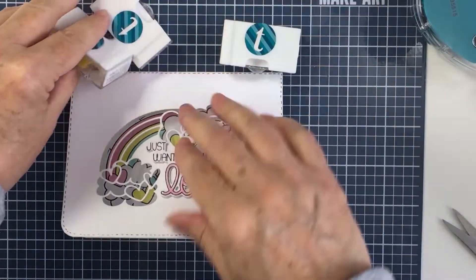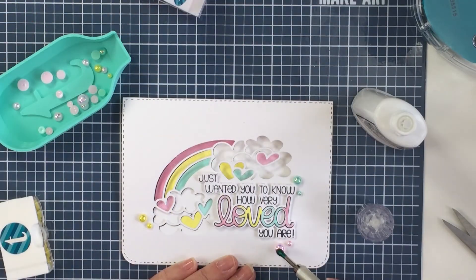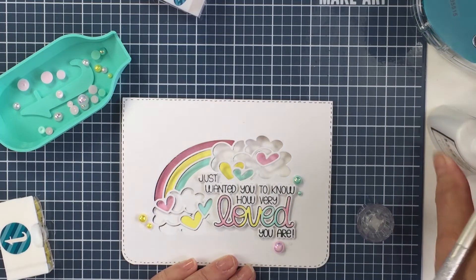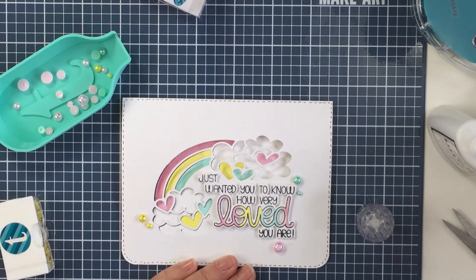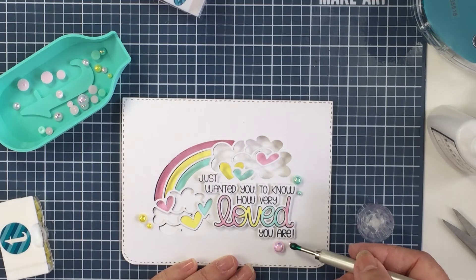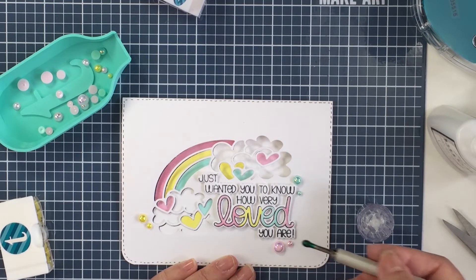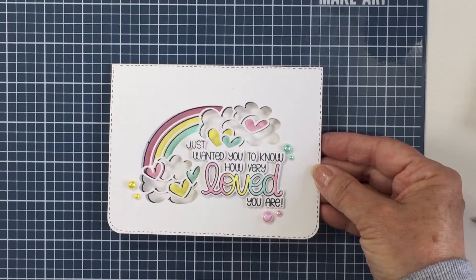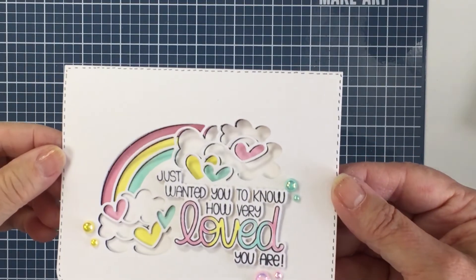These embellishments are so fun — they're from the embellishment section of the Trinity shop. They are flat-backed beads that are pearlescent and they match my colors perfectly. I'm going to finish up by gluing six of those onto the card in different sizes, just sprinkled around, and my card is finished.